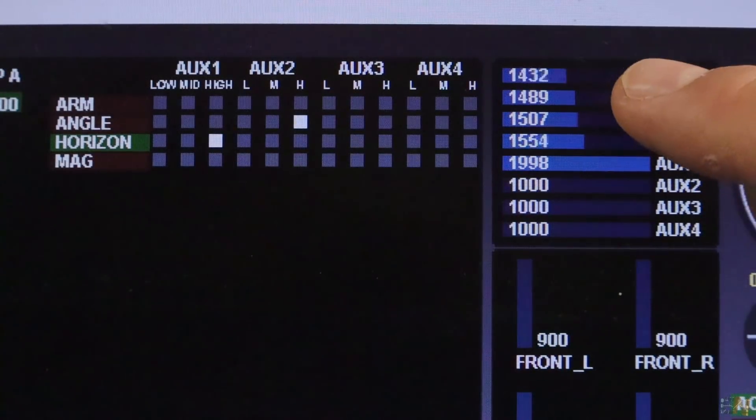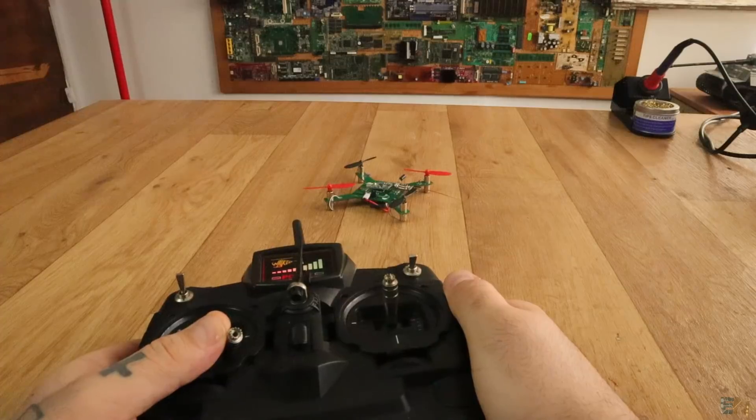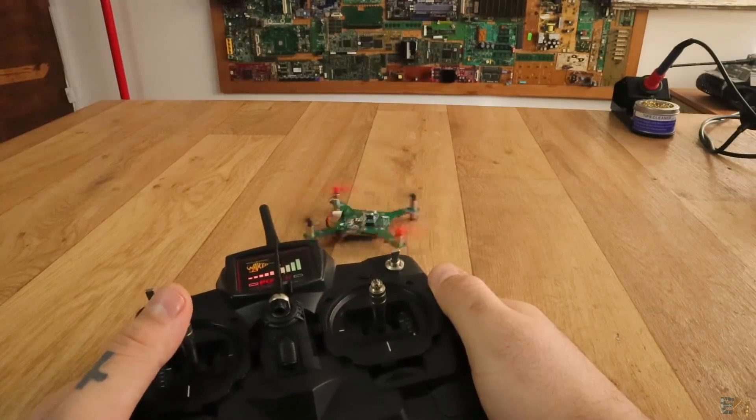With the drone connected to my PC, as you can see, the R indicator turned green. Now I increase speed and let's see if we have a liftoff. And as I said before, we don't. It seems a little bit heavy.